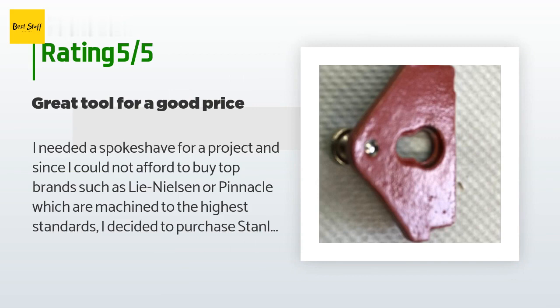Another advantage of the top brands is that their blades are made of A2 high-speed steel, which is supposed to hold the edge longer and not need sharpening as often. That customer discovered they could buy a replacement blade made of A2 steel by IBC that would fit the Stanley tool. Both blades are well machined and flat, although the IBC blade is a little thicker, which matters less for a spokeshave than for a plane iron. Both blades are sharp enough to cut out of the box.